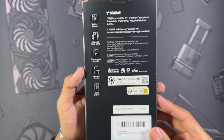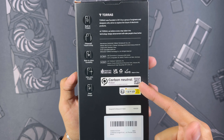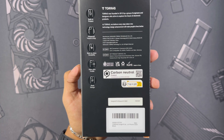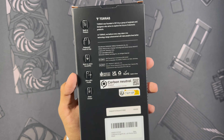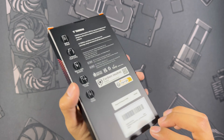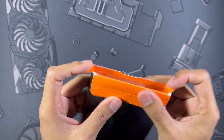Working around to the back you get a ton of the features of the case which we're going to talk about all of them as we get through the video. Something I do want to take note of is the fact that they are carbon neutral — I absolutely love to see that. We've got to think about the environment even when it comes to stuff like this.